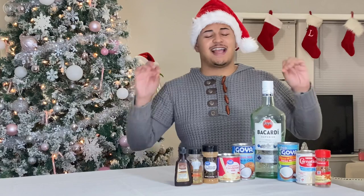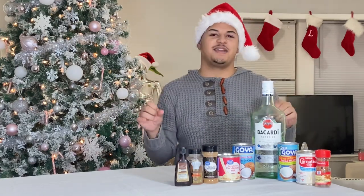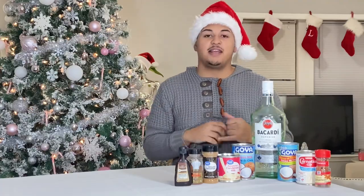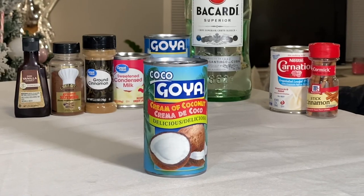First and foremost, before we even get to the ingredients, I would just like to say shout out to my mom for passing me down this recipe. Aside from the ingredients, you're going to be needing a tablespoon measure, a measuring cup, and a blender.